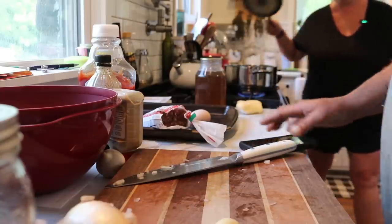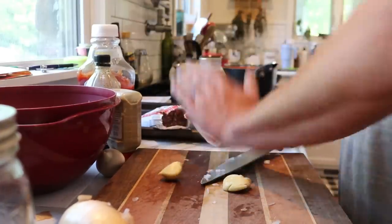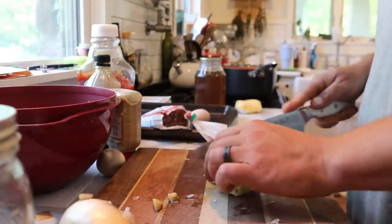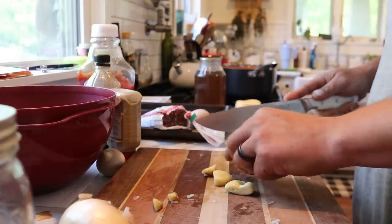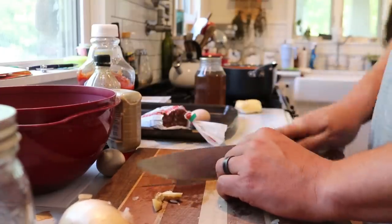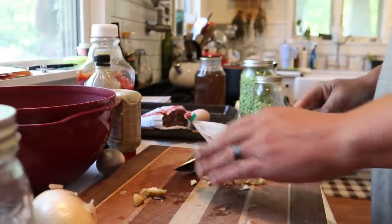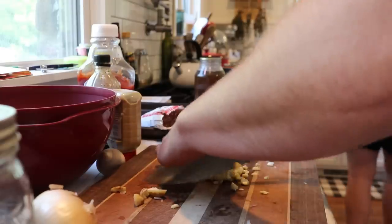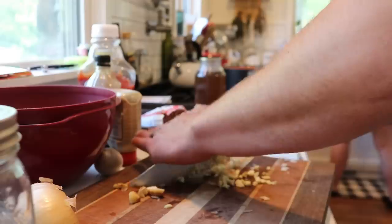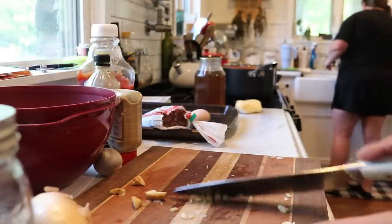We're going to set that to the side. Now I'm going to mince up our garlic — I've got three cloves here, but you can never have too much garlic if you're a garlic fan, so use however much you want. This is our elephant garlic from last year. Elephant garlic is more in the leek family so it's a little bit milder garlic flavor, so we use a little bit more. You might just want to use one or two cloves of regular garlic. Half is going in our mix for our beef and the other half will wait for our gravy.